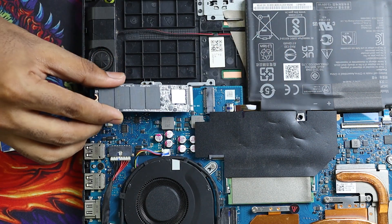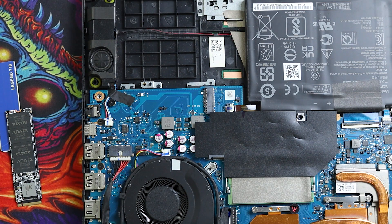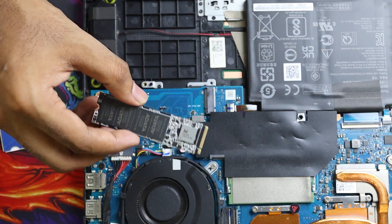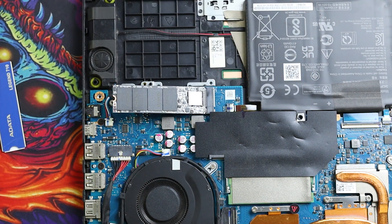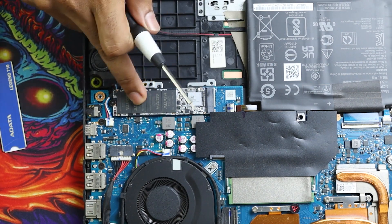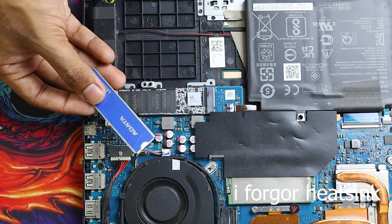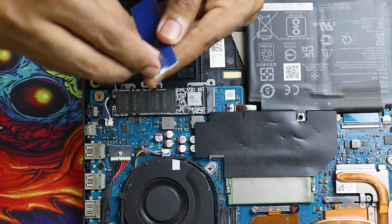I forgot to take off the retaining screw — don't forget to take off the screw before inserting. Take off the screw, then put the SSD in. Now put the screw back in and don't tighten it too much — there won't be any wobbles. Now I'm going to install the heatsink. Don't forget to take off the plastic film from the heatsink before placing it. Take off the sticker and put it on properly.